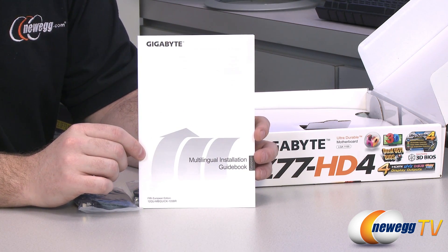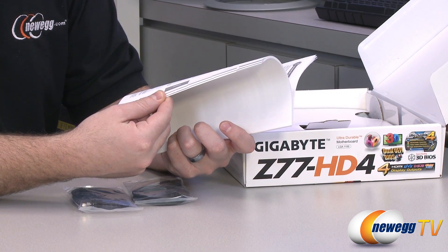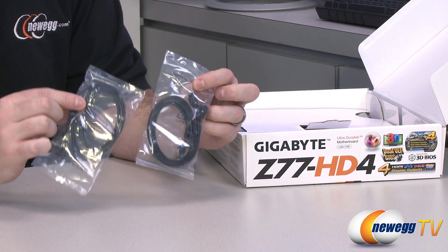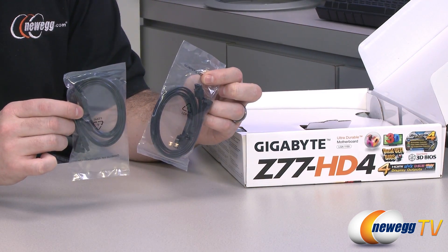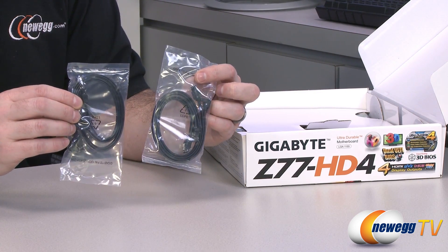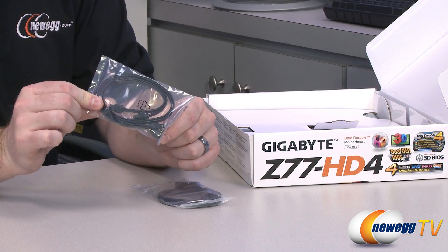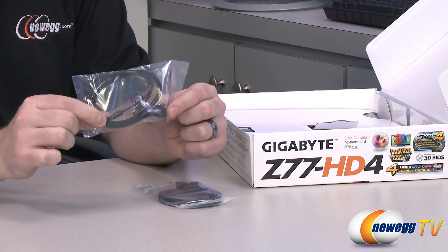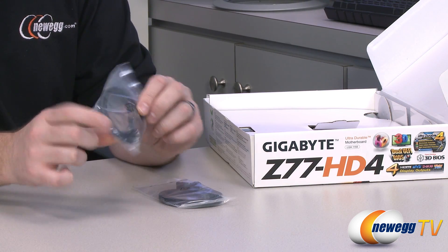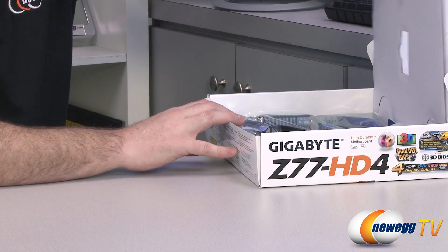There's a multilingual installation guidebook, so if English is not your first language, you get German, Spanish, and Portuguese among others. You also have four SATA cables — all black. Two have straight plugs on both ends, and two have a straight plug on one end and a 90-degree angled plug on the other. They're all SATA Revision 1, 2, or 3 compatible, so you can connect higher-end SSDs, and they all have little metal clasps to help hold them in place. That's all for accessories.